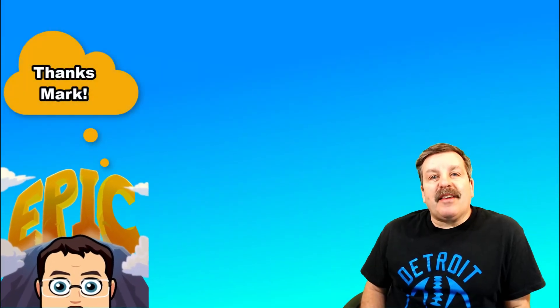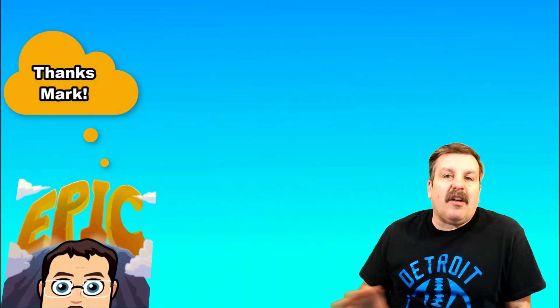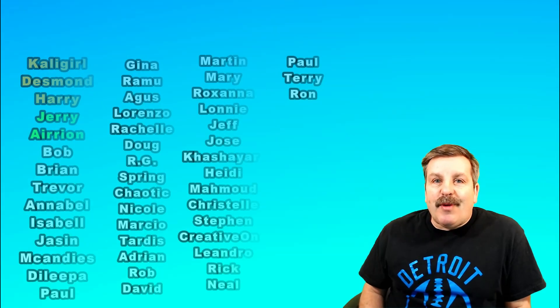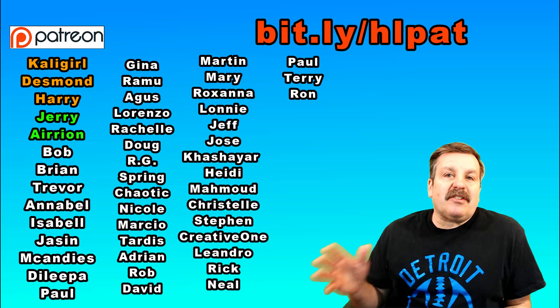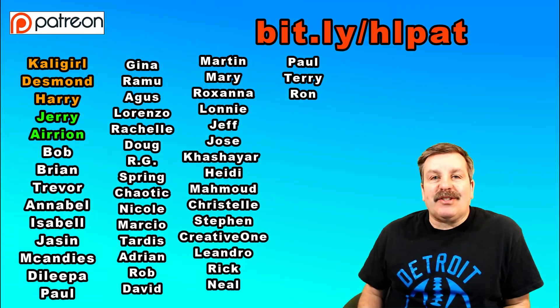Friends, as I wrap up, I do want to say thanks again to Mark for the question — love this sort of project. I also want to highlight my supporters on Patreon. Don't forget there is a sweet discussion area there where you can ask questions just like this.